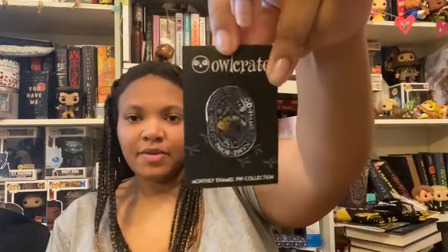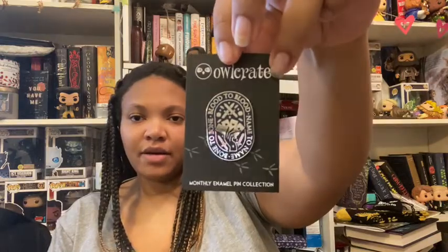Then we have the enamel pin that comes every month. This one says 'Blood to blood, name to name, bone to bone.' The spoiler card says: for this month's exclusive enamel pin, they worked with Forensics and Flowers to create a design inspired by the main characters from Scavenge the Stars. You'll have to read the book to discover how these items come into play. So I'm guessing that's the book that's in this box.